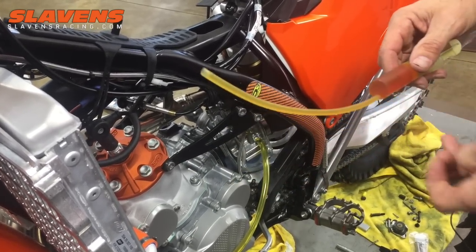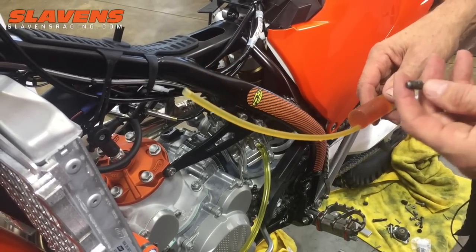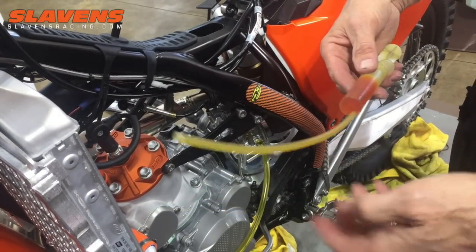And it's actually a really simple process. We sell a kit made by Magura, and in the kit it's got some adapters like this, and it's got this syringe and this hose.